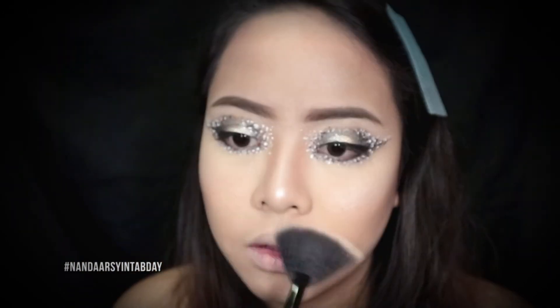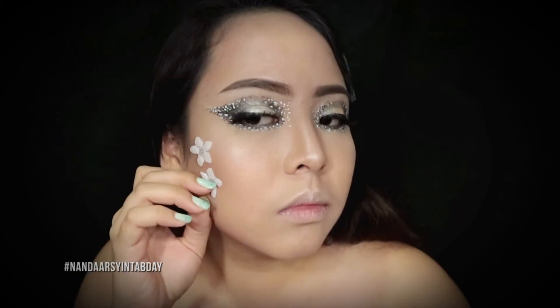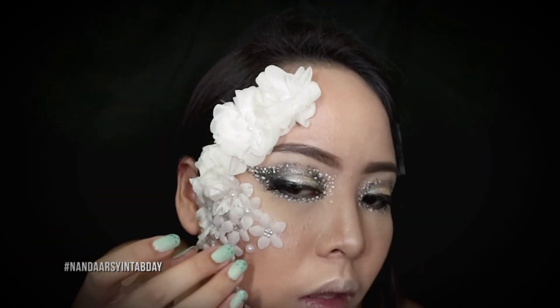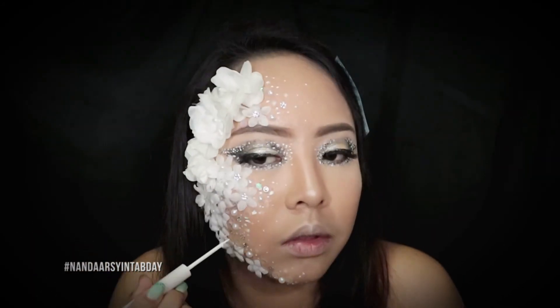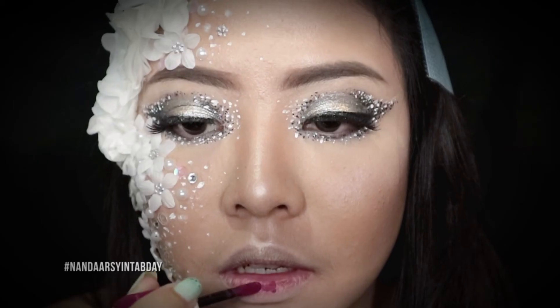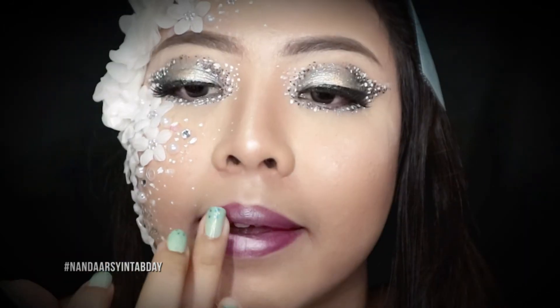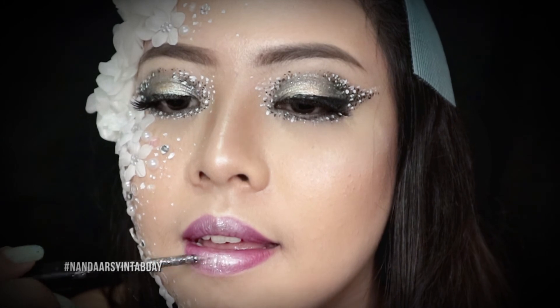Terus aku mau nempelin bunga-bunga di mukaku menggunakan lem bulu mata, aku tempelin aja sampai dia menumpuk. Terus aku tambahin lagi titik-titik menggunakan eyeliner putih untuk menambahkan efek salju di mukaku. Last but not least, aku pakai lipstick dari Bojoa warna plum, dan di bagian tengah bibir aku kasih eyeshadow warna silver. Terus yang terakhir aku kasih lagi glitter H&M supaya bibir aku bener-bener kelihatan berkilau.